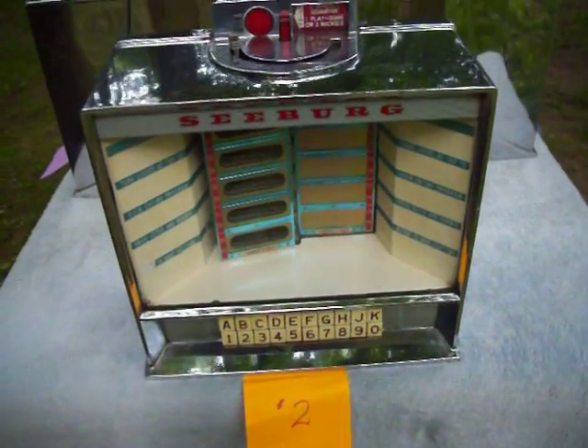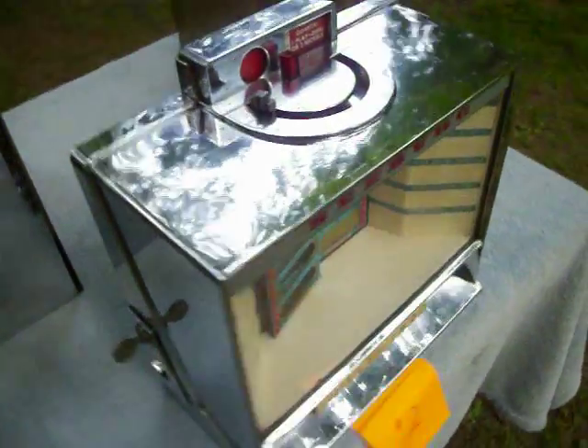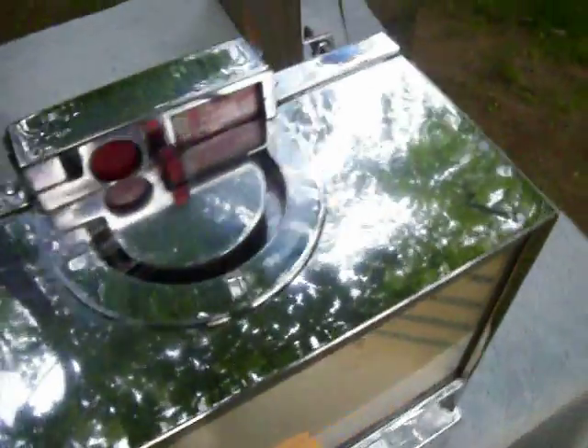Wallbox number two is very much similar to number one. The chrome is in excellent condition, the key is included, and it works well. All original and in working condition.